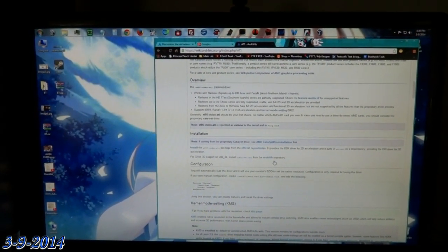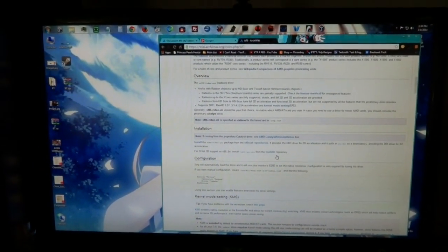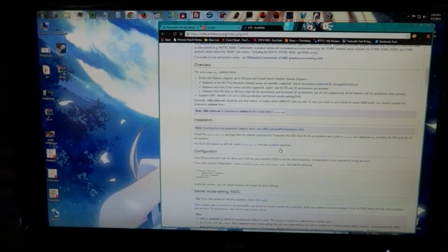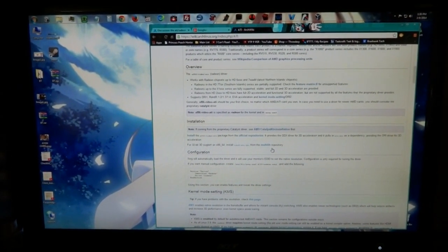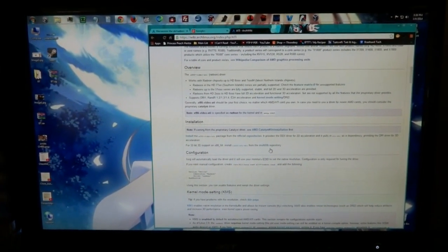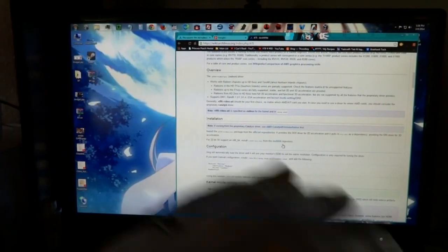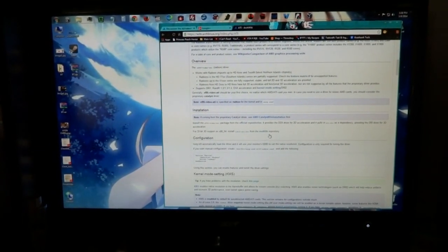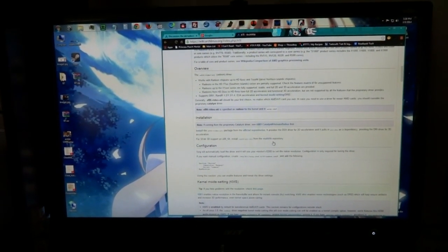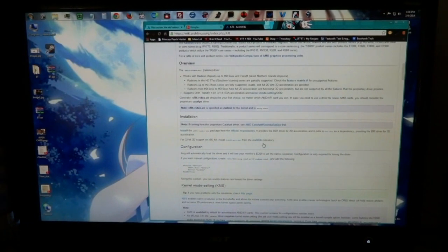Well, here I am back in Windows 7. Good thing I didn't format my drive. What happened is I did a system update on Arch, and one of the packages that got updated broke the ATI drivers. Right now there's no way around it. I've learned my lesson.